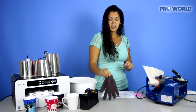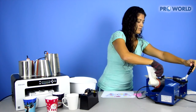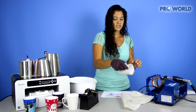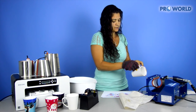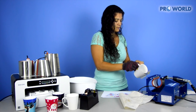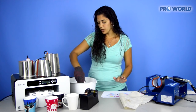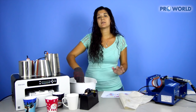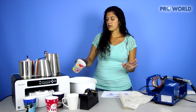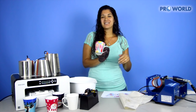Your mug press is all done. Slip on a pair of gloves, open it up, slide it out, and take off your tape and your paper. Perfect — you're just going to dip it in your warm water. This will help stop the sublimation process and cool down your mug a little bit faster. And there you go — a perfectly printed latte mug. All it needs is some coffee.